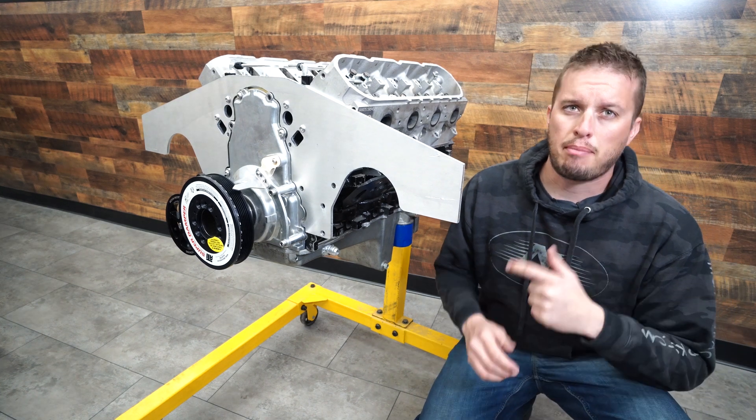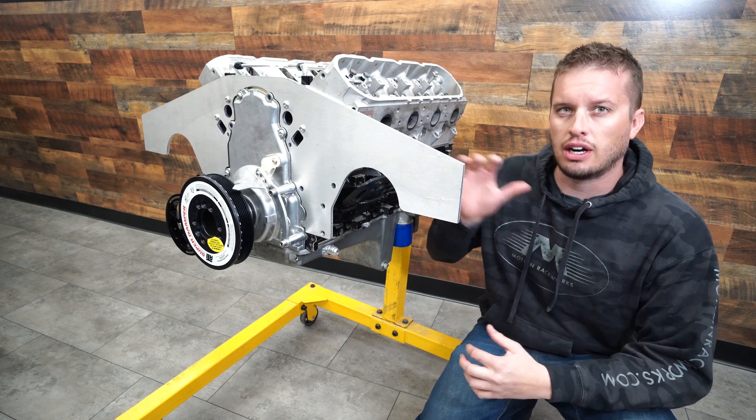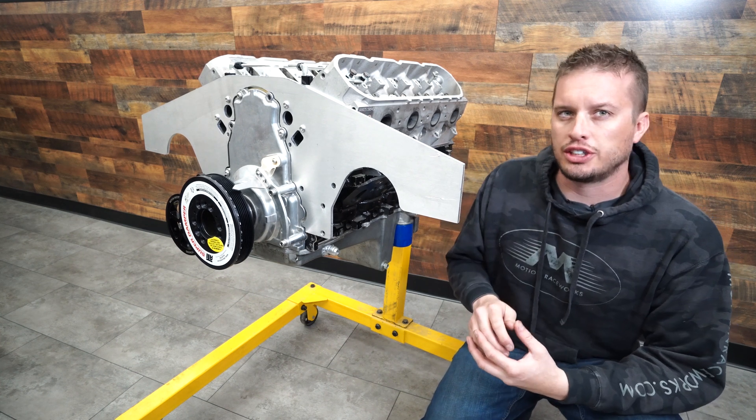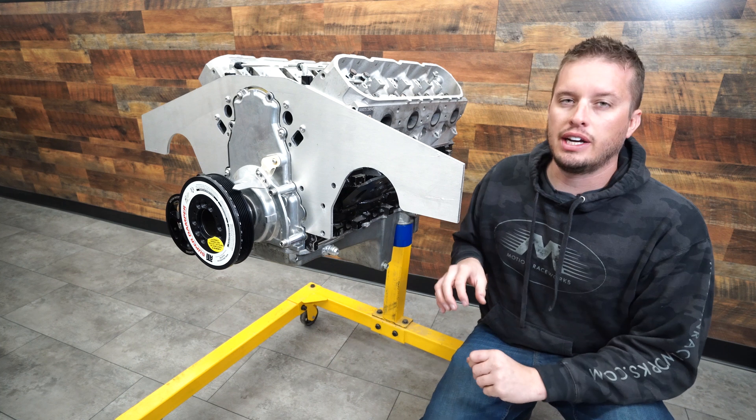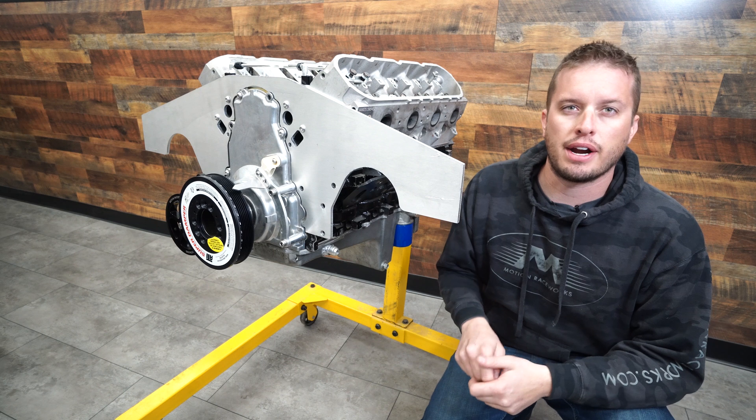Hey guys, Doug here from Motion. I'm back to talk about turbo oil feed and drains on your LS engine. I get a lot of questions about this, so I figured I would make a video and hopefully answer as many as I possibly can in this short couple-minute video. So let's jump right in.